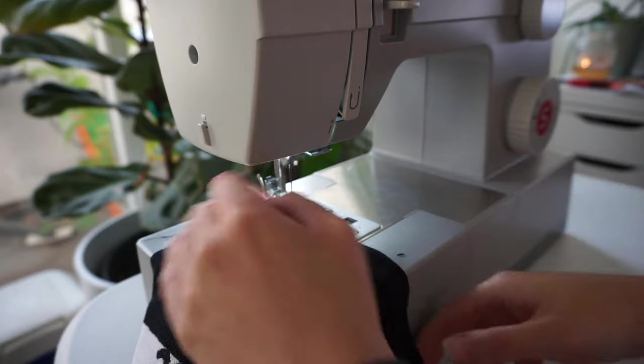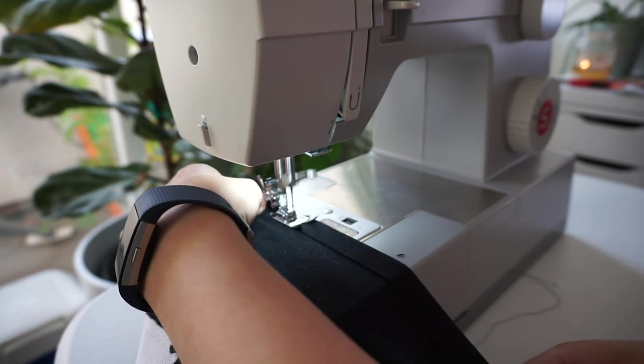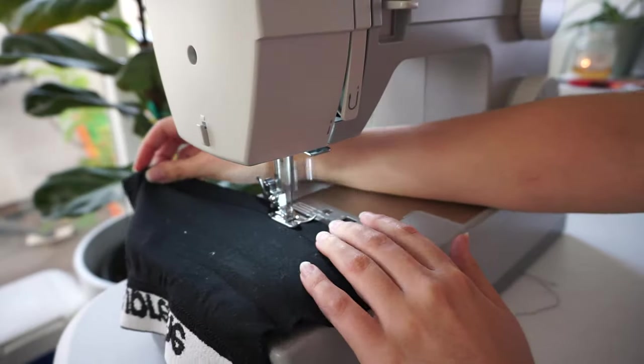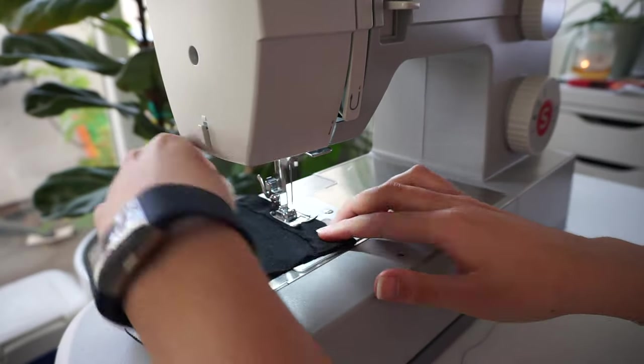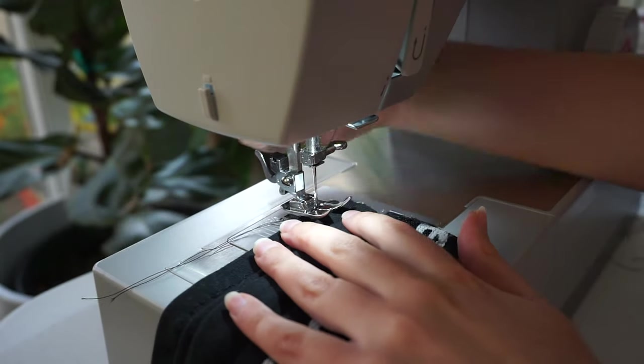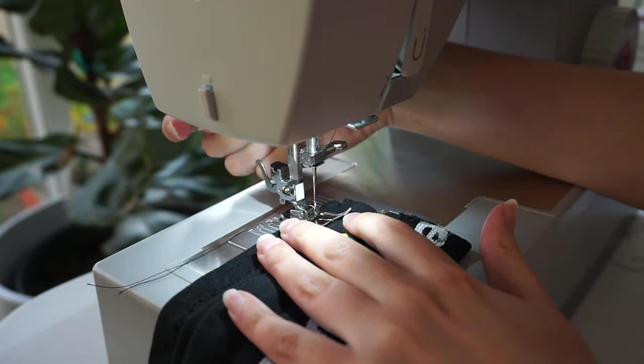Using your sewing machine, sew the bottom edge where you folded it so the clean edge stays put. Next, pin the pleats that you ironed and sew the left and right edges of the mask — this will ensure that the pleats stay in place.